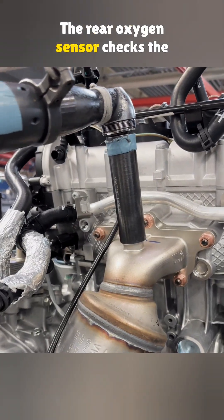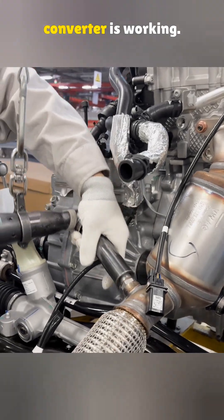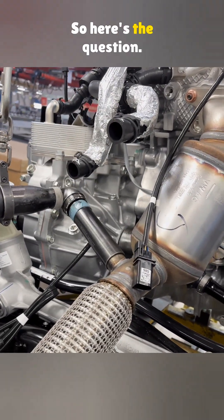The rear oxygen sensor checks the cleaned exhaust to confirm the catalytic converter is functioning. So here's the question: do you know what the rear catalytic converter really does?